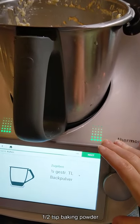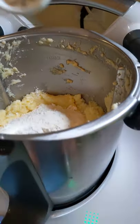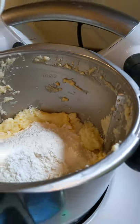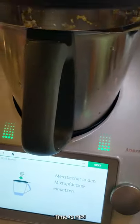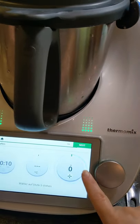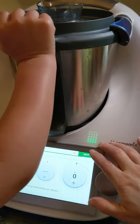Then we need half a teaspoon of baking powder — Ivy, would you grab the baking powder? Yep, that's the one, good job. And two pinches of salt. Put that in, thank you. Put our lid back on. This helpful picture tells us what we're doing, and five or ten seconds at speed five. There we go, our ten seconds is up.